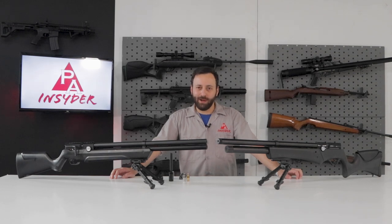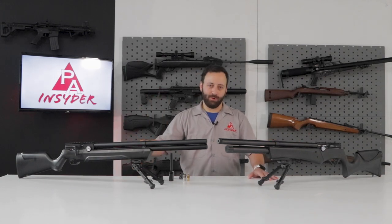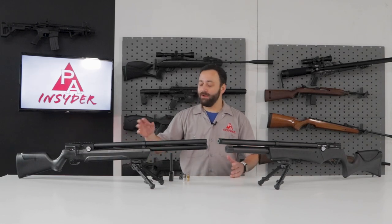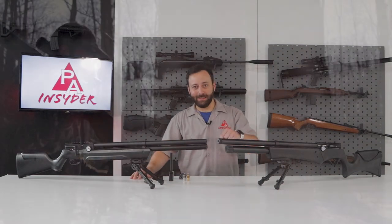Welcome to the Pyramid Insider. My name is Tyler Patner and today we're going to be talking about the Avenge X from Air Venturi versus the Avenger. What makes it worth more money? Should you be looking to upgrade from an Avenger, or if you're looking at an Avenger, should you just jump right into an Avenge X? We're going to answer as many of those questions as we can today.